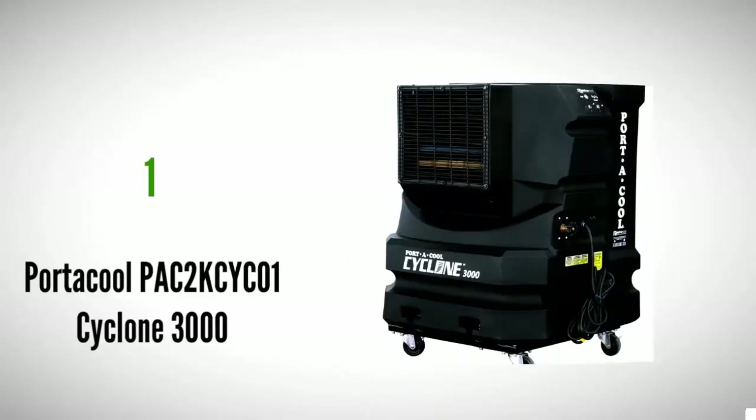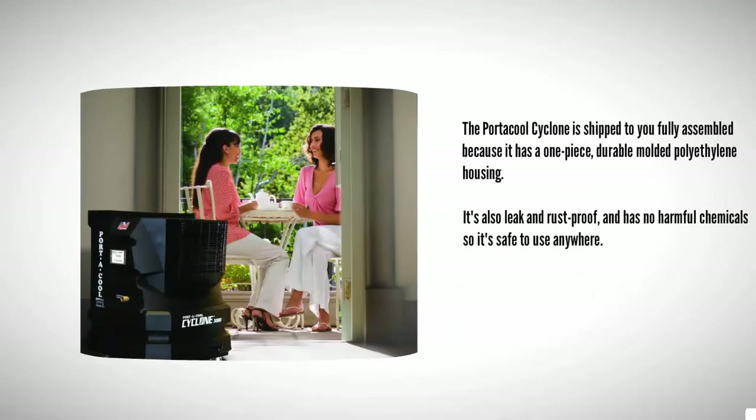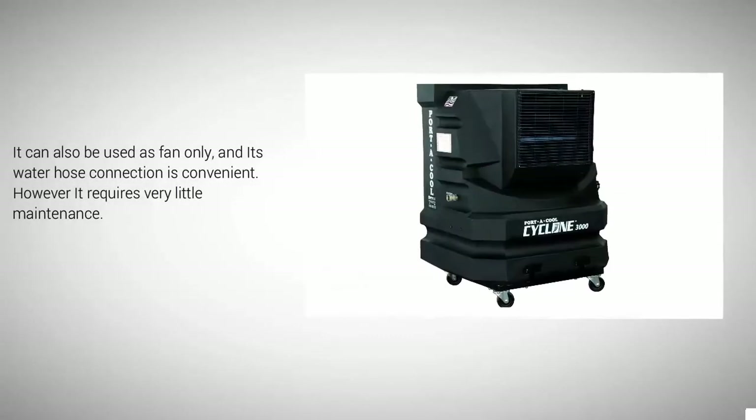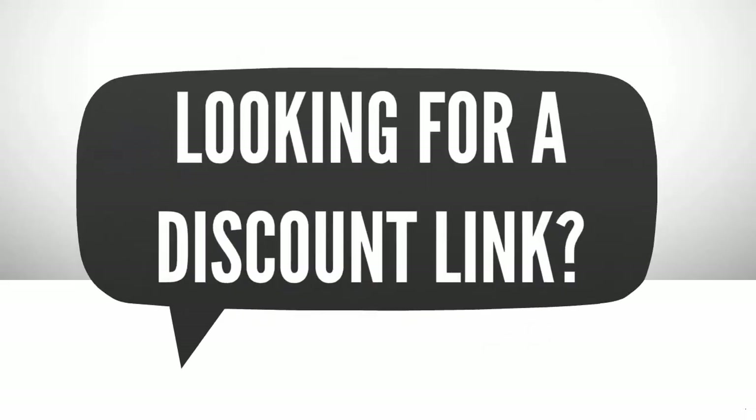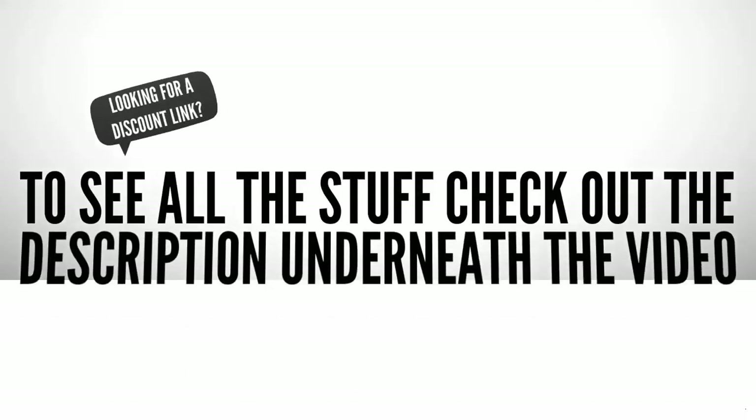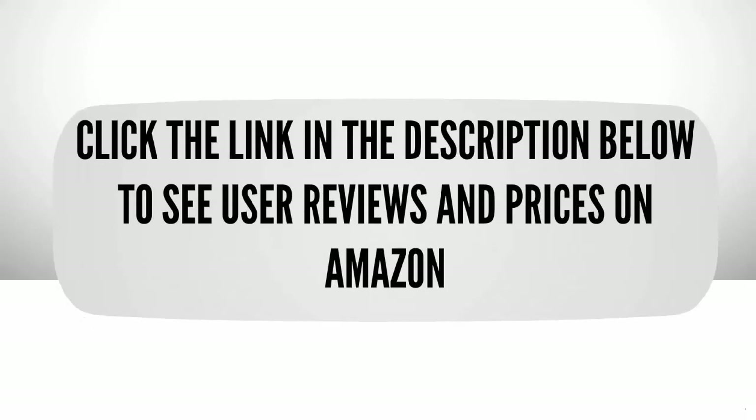Coming in at number one, the Portacool Cyclone ships to you fully assembled because it has a one-piece durable molded polyethylene housing. It's also leak and rust proof and has no harmful chemicals, so it's safe to use anywhere. It can also be used as a fan only, and its water hose connection is convenient. It requires very little maintenance.